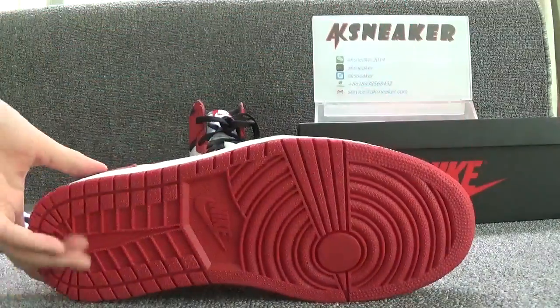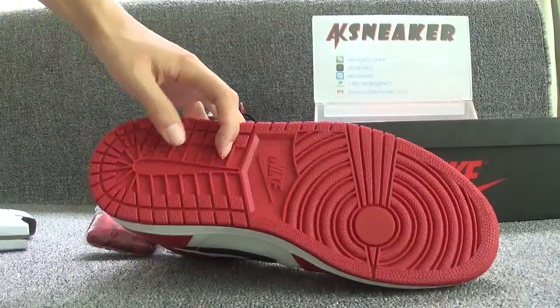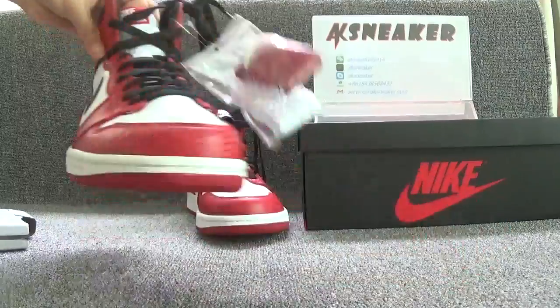Let's check the bottom of the shoes. The main color of the bottom is red, and you can see the logo on this part.